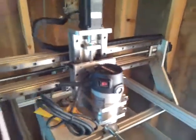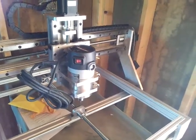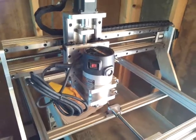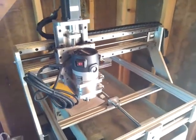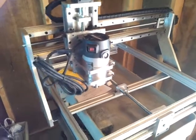It's running about 50 inches per minute just for testing. I'm doing some circles and some peck drilling. I believe I am quarter step on the X and the Y, and one eighth step on the Z axis for my driver steps.